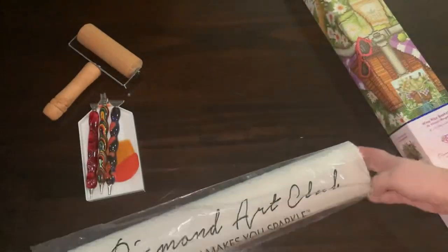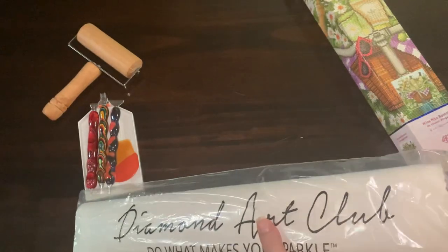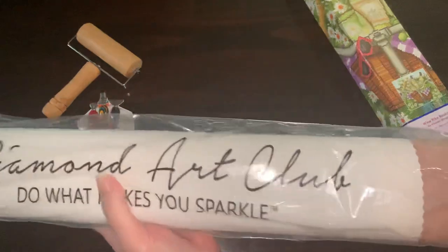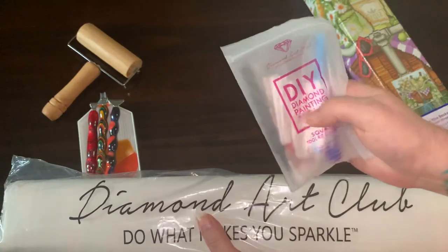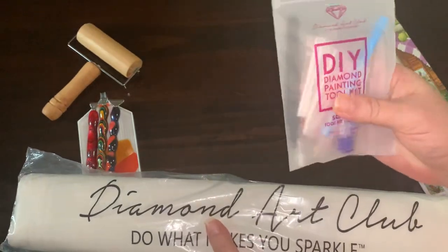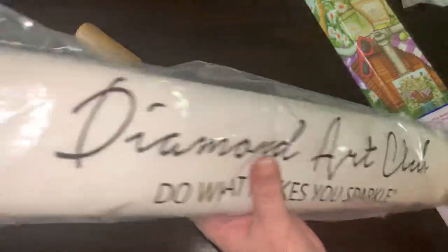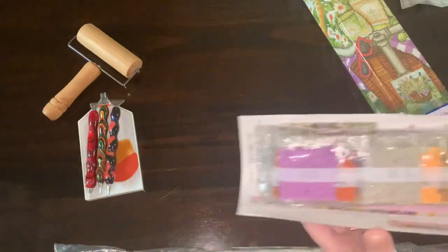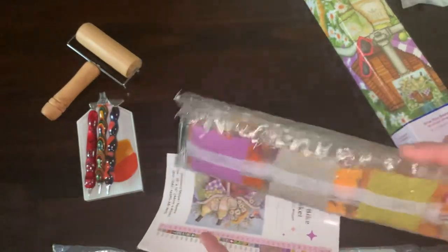Diamond Art Club's bag, of course. They package everything so well. First thing we have is, of course, their toolkit. It is a square drill, so it comes with the tweezers. And the beautiful drills package — that's what we're used to seeing.